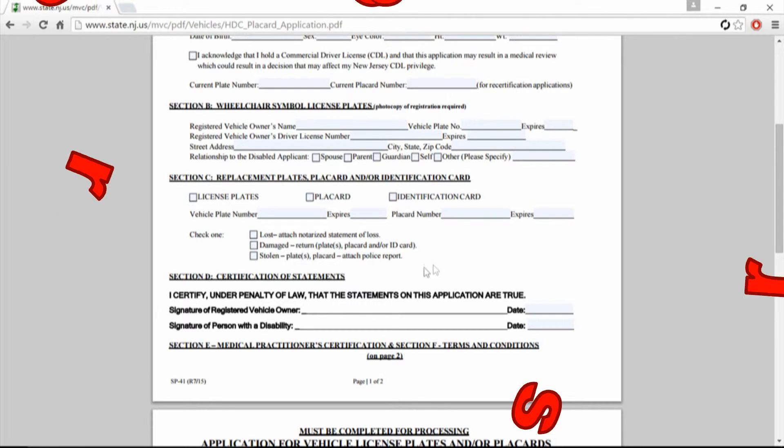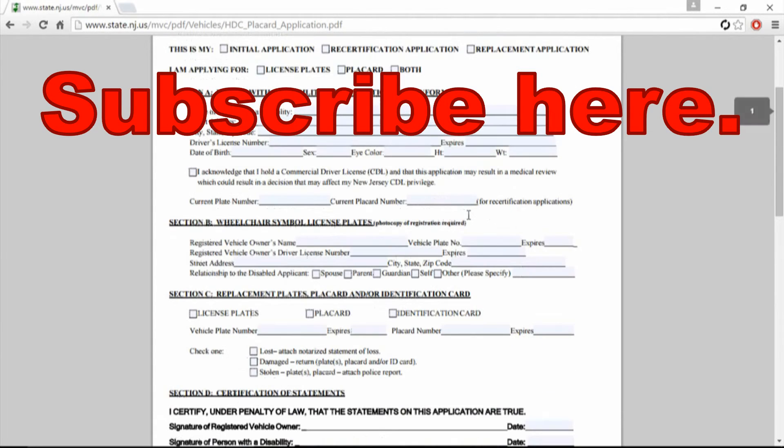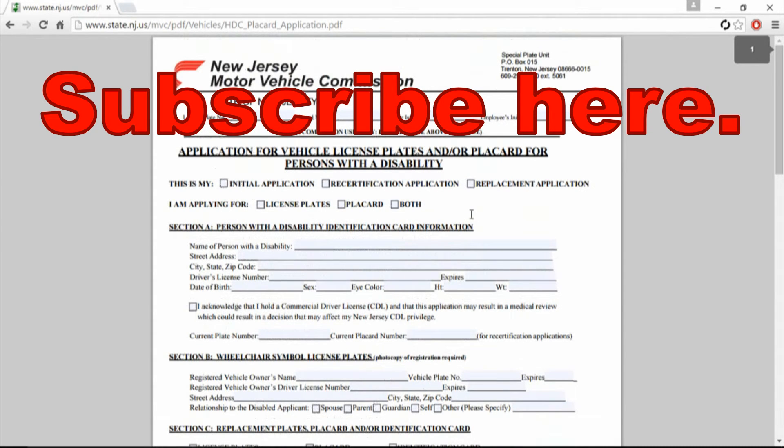If you can find out the renewal process for me, post it in the comments down below — I appreciate it. Hit subscribe up on top and you'll see a whole bunch of other videos I have. By the way, I will include the link to Adobe since this is a PDF file — it's a direct link to their website, so you don't have to go searching on the MVC's website in New Jersey.